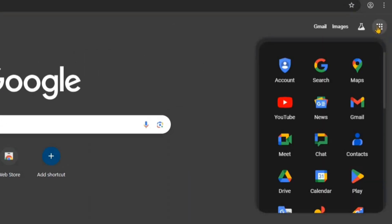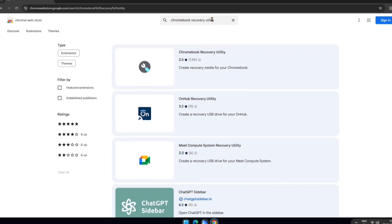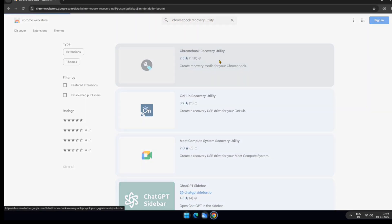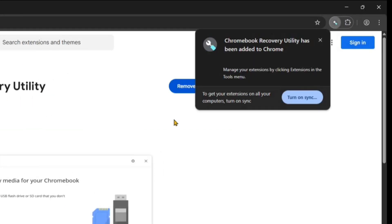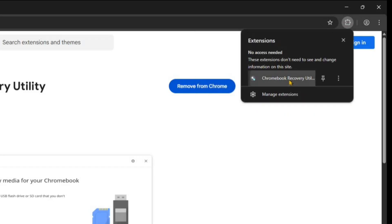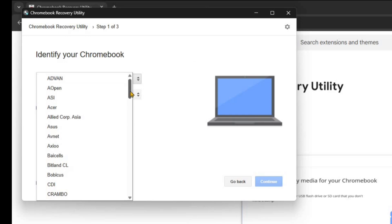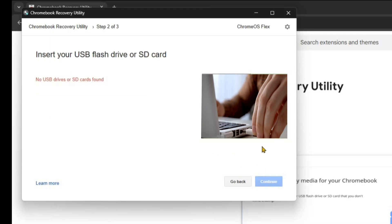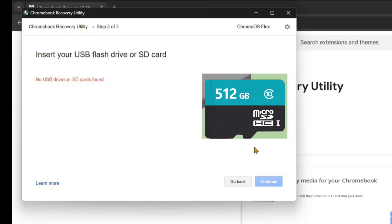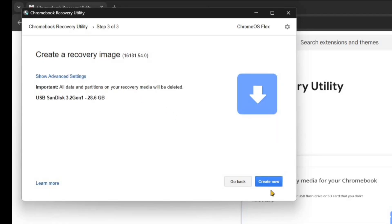Now, click here and scroll down a bit until you find the Chrome Web Store. Open it and search for Chromebook Recovery Utility. Once you find it, open the page and click Add to Chrome. Then add the extension and it will be installed instantly. Once the extension is added, open it and click Get Started. Next, you'll need to select your model. Under Manufacturer, choose Chrome OS Flex, and for Product, also select Chrome OS Flex. At this point, insert a USB pen drive or SD card with at least 4GB of storage. Once inserted, select your device, click Continue, and then hit Create.